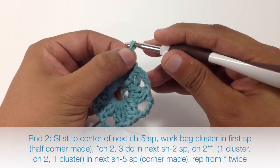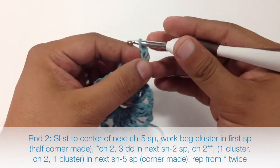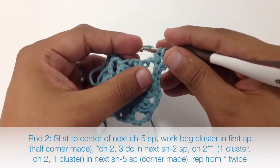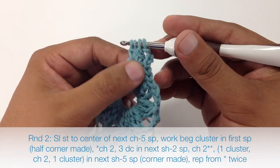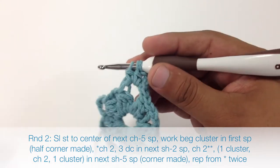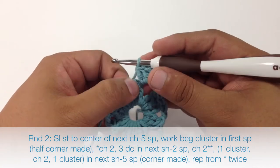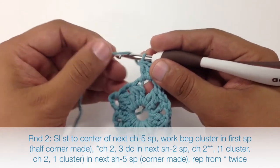Next we are going to chain 3 and do that beginning cluster from the previous round. So we are going to do the cluster into this corner — yarn over, draw through, draw through 2, yarn over, draw through, and draw through 2. Because this is the beginning one we only have 3 loops here, so we are going to yarn over and draw through all 3. Now we are going to start our repeat.